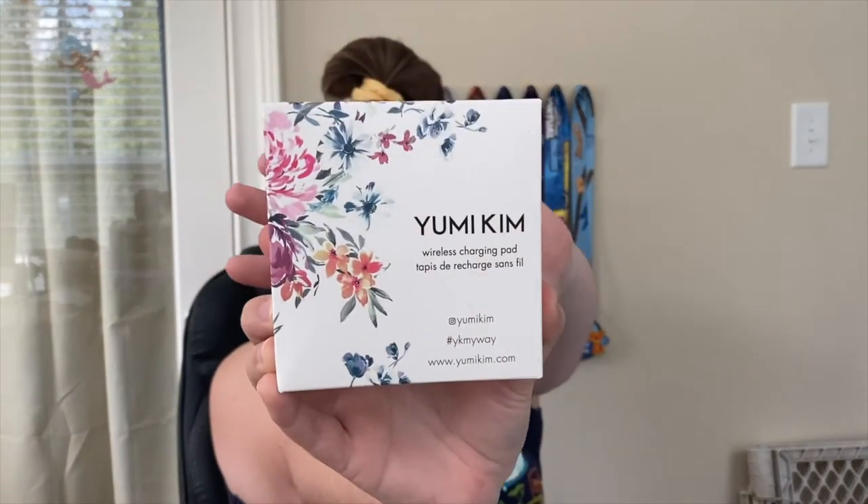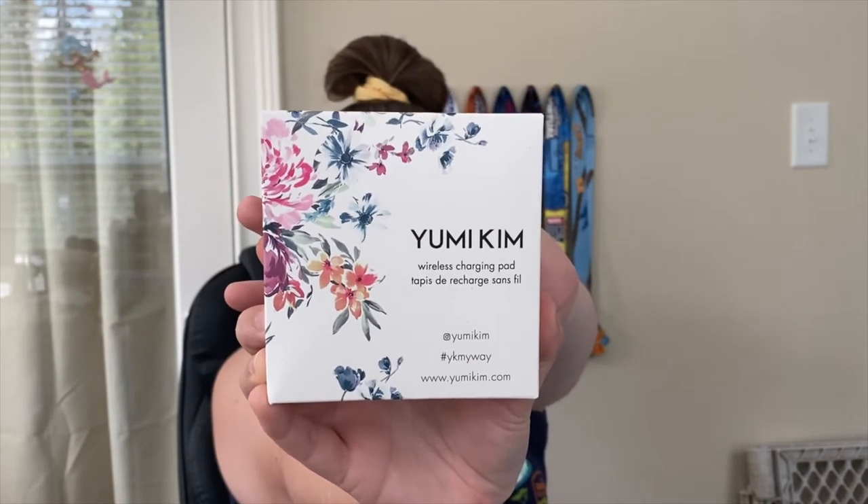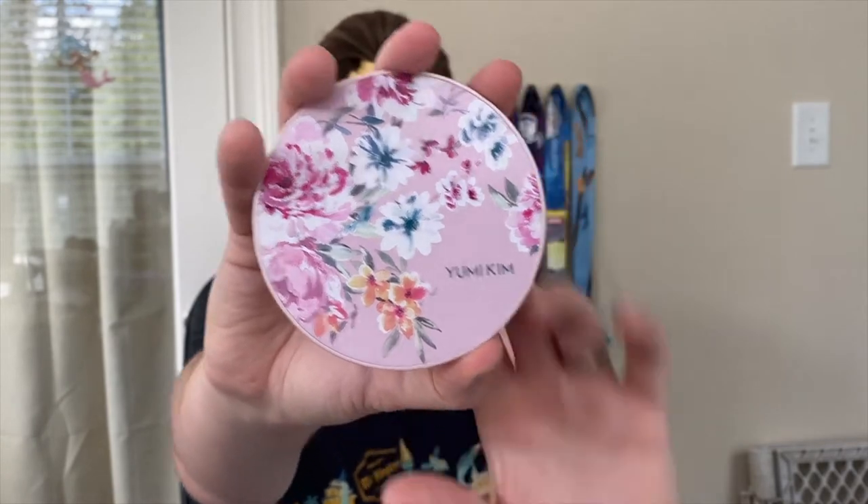Let's go ahead and look at the first thing in here — it is the Yumi Kim wireless charging pad. This was one of the items I could customize and I did, because it was the only thing I wanted out of that category. I can use it and keep my husband from constantly stealing my phone charger at night, because he's not going to want a pink flowery charging pad. It just comes with a cute charging cable to go with it. I'm going to go and hook that up as soon as I'm done.